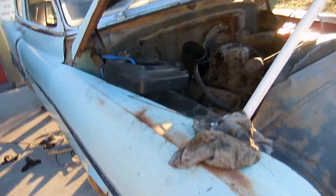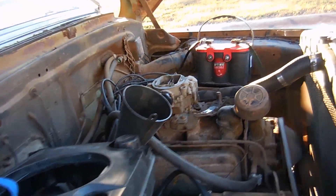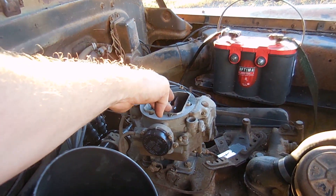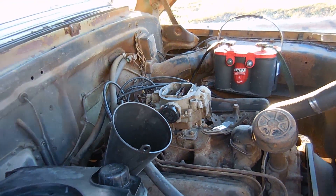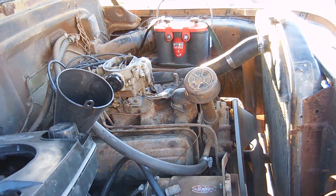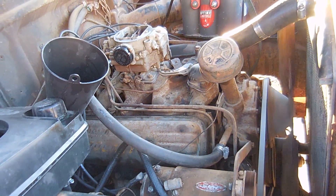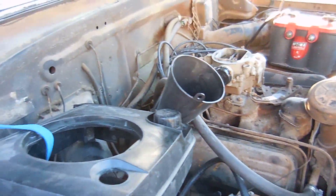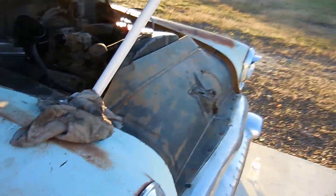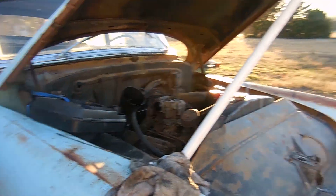I don't get it — it suddenly stops, turns on, stops, turns on. I don't know. Looks like my choke opened up, which is good. I'm checking the transmission fluid again and putting a little more in, but it keeps dying when I try to do that. Super annoying.